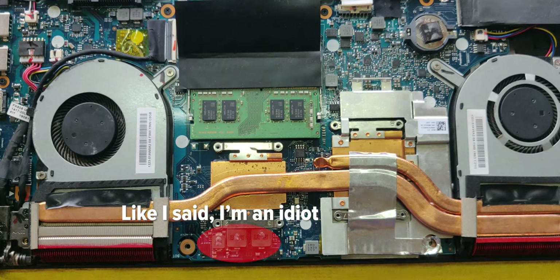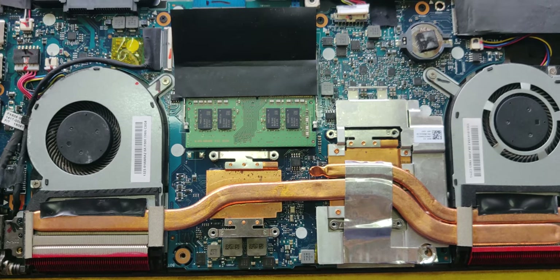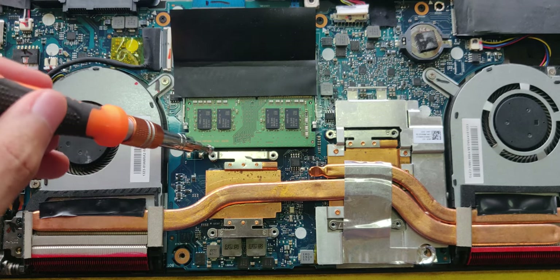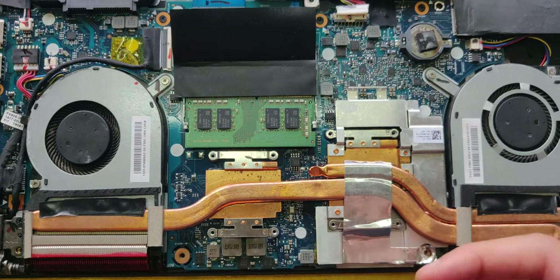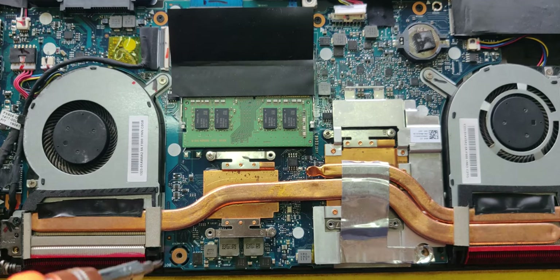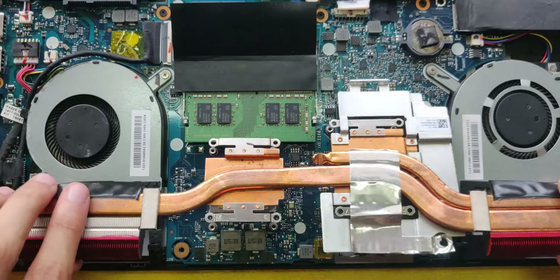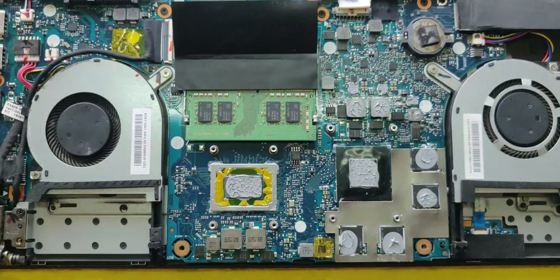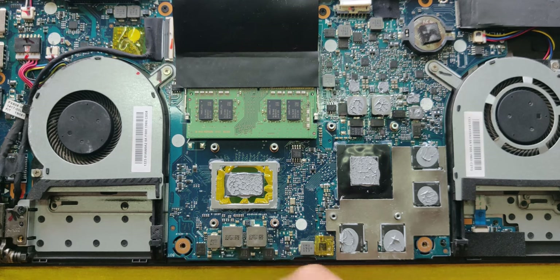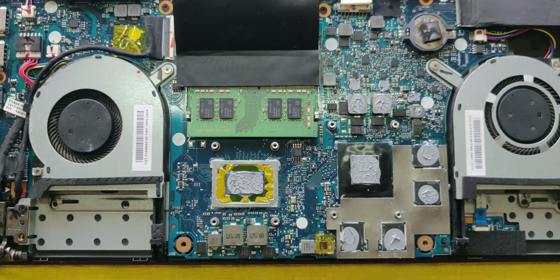I've accidentally put some extra thermal paste here so I'm just going to take some tissue and wipe it off. Now I like to screw down the heatsink and then just take it off again to check if the thermal paste is spread properly — so that's what I'll be doing. So as you can see, I think this thermal paste has spread pretty well across the CPU and the GPU. The VRAMs have a little less so I might just add a little more there.